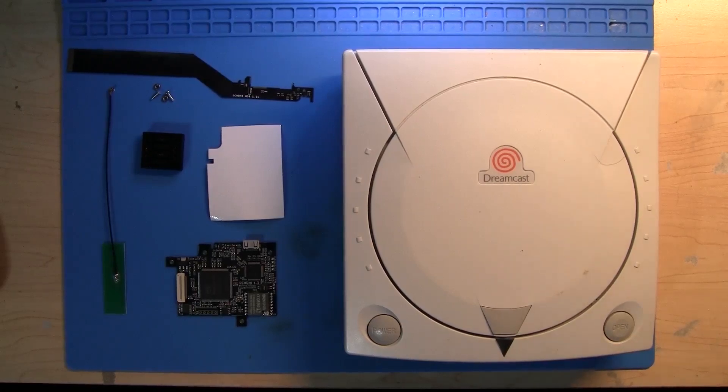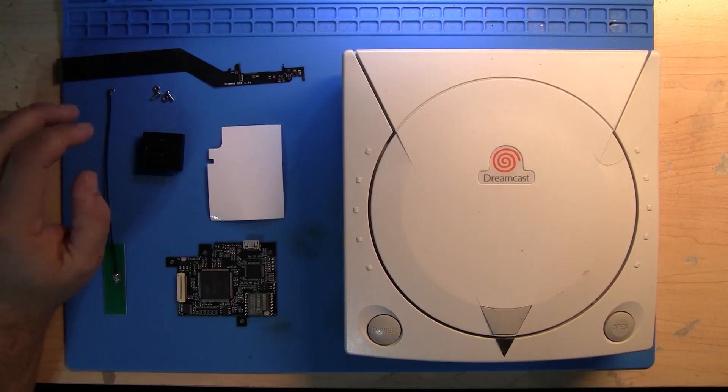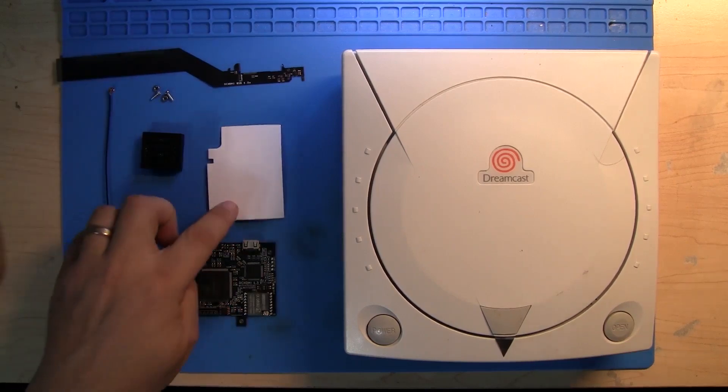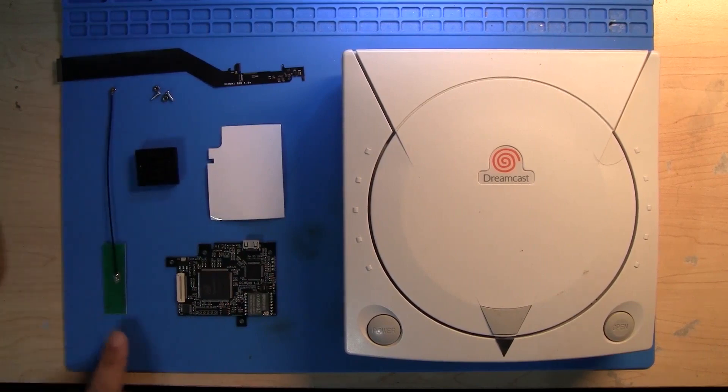Alright everybody, we're getting ready to do a Dreamcast teardown. First, I wanted to show what you're going to get in a kit. You'll get a flex cable, a couple M2 nuts and screws, the actual board itself, a backing adhesive, a drill block guide, and a Wi-Fi antenna.